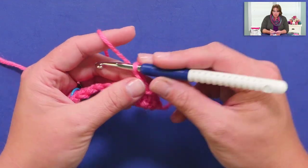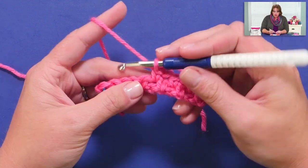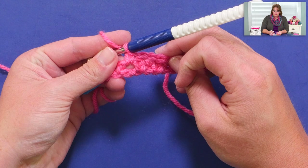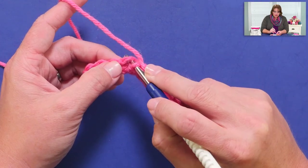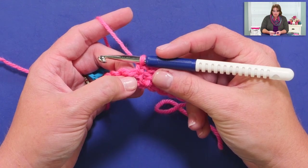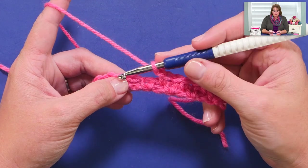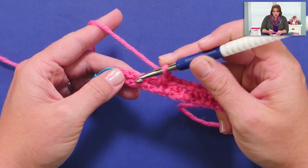Now, how do you know if you work into a chain 1 space or a chain 1 stitch? A pattern should tell you, but most of all it's kind of your prerogative. By going into the space, there's no stitch hanging out at the bottom of my stitch. But if you try to go into the chain 1 itself, you get that loop underneath the stitch I call the butt of the stitch — there are the top legs, which are the front loop and the back loop, and then this bottom loop. I prefer to go into the space rather than the actual stitch when dealing with chains, so I'm going to go into the chain 1 space and complete my single crochet.